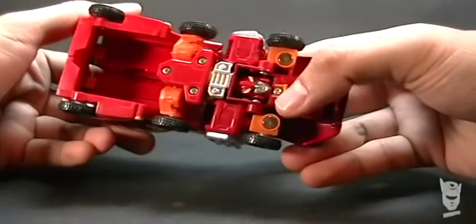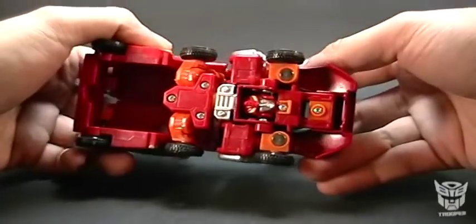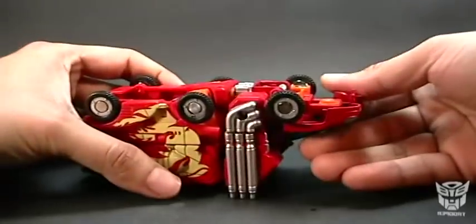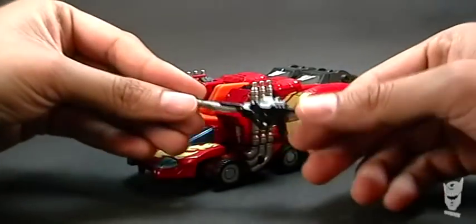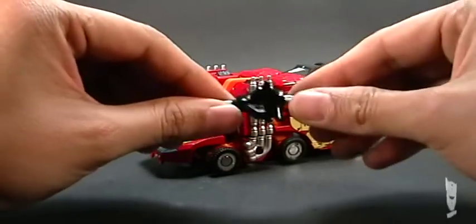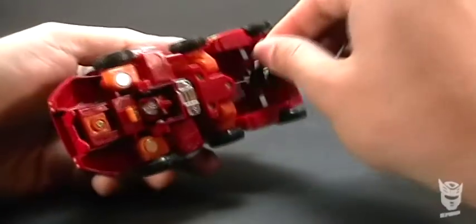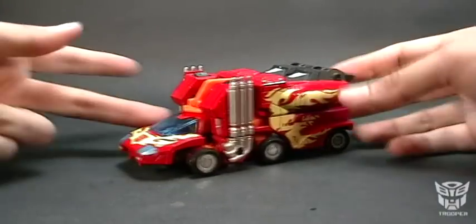Down here we can see Rodimus's head, which isn't very pleasant to look at this way. But of course, we're not going to be viewing it like that, nor will we display it in our cabinets this way, so it looks quite good. It comes with its weapon, which, like other weapons in the same line, is quite soft, made of a very soft rubber. We can store it down here and it has a guide to keep it stored.